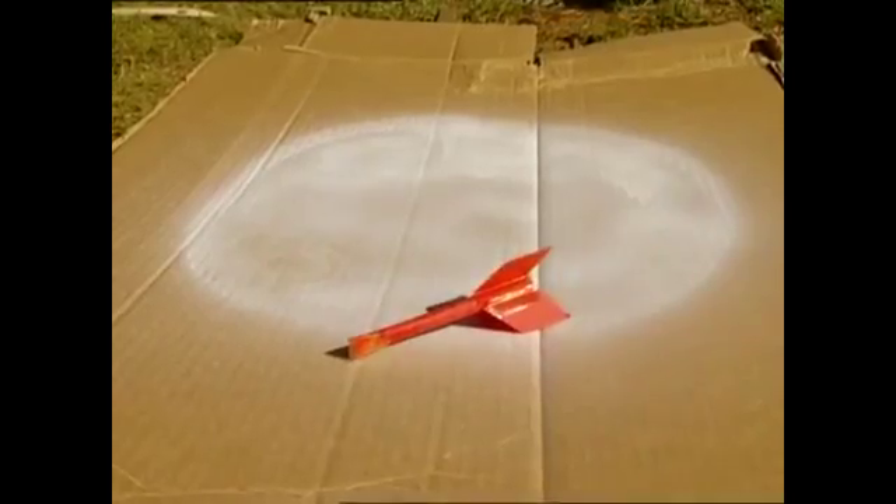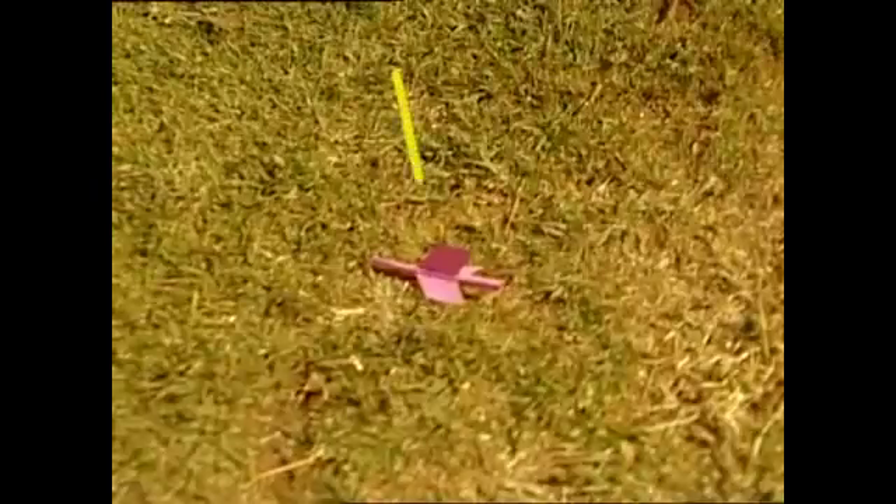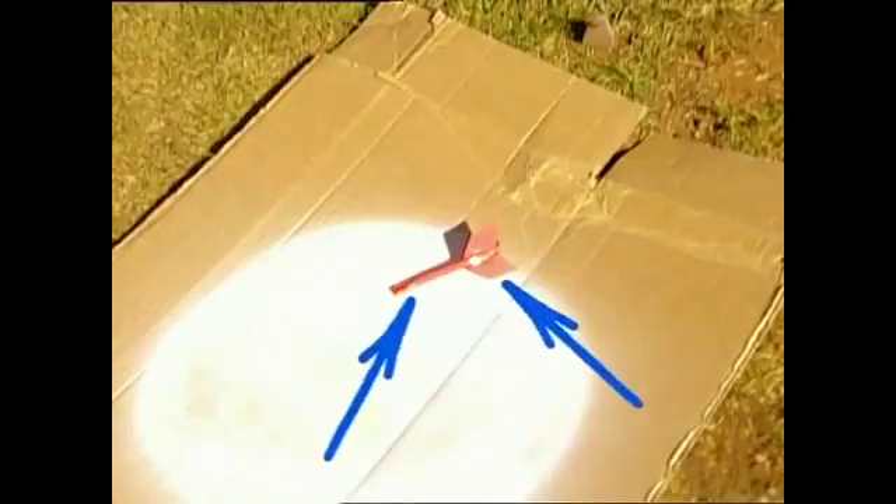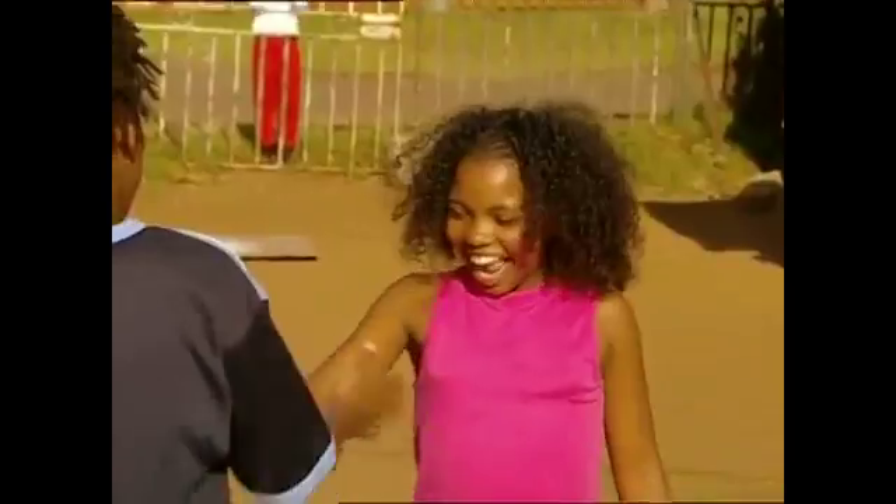Yay, we have a moon landing! Green, that sticky tape in the middle made it too heavy. Pink, fins in the middle obviously didn't work. And red, weight and fins in just the right spot — well done. Now we've made history in our own backyard.